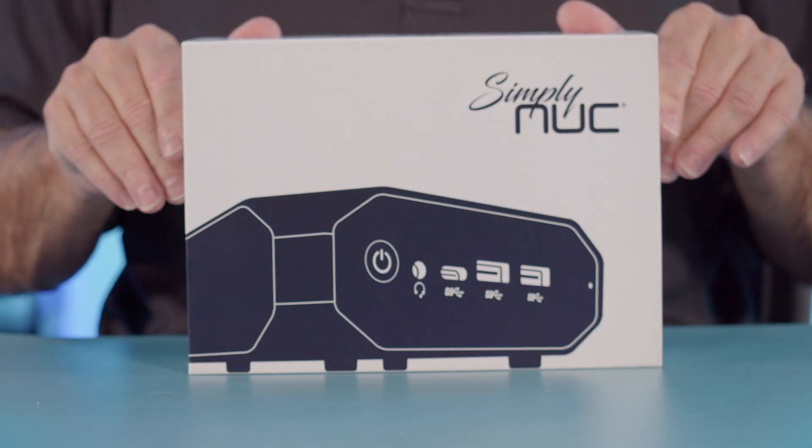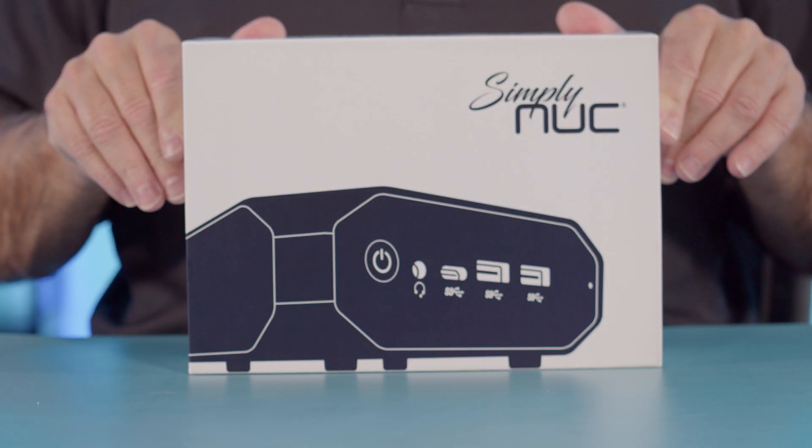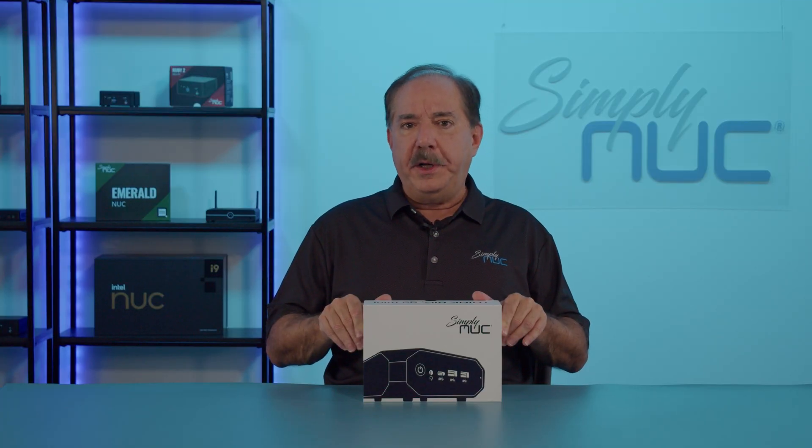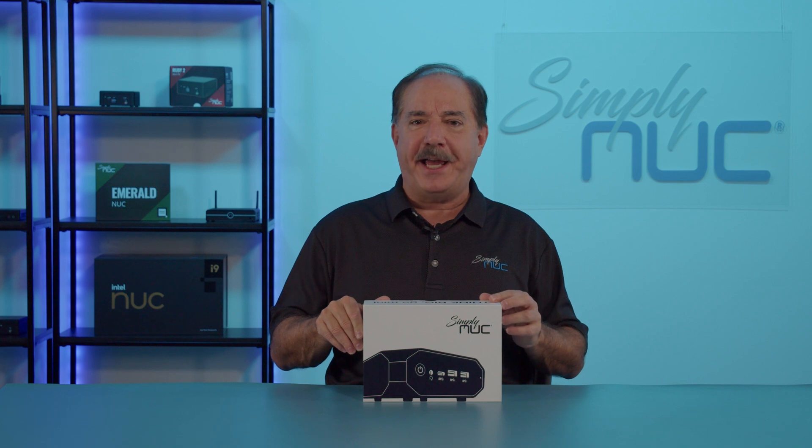Howdy! This is Chuck with SimplyNUC, and today I'm excited to bring you the new Zircon low-cost mini PC. And why am I excited about Zircon? Fully configured, the unit is under $200 — and I bet you're now as excited as I am.